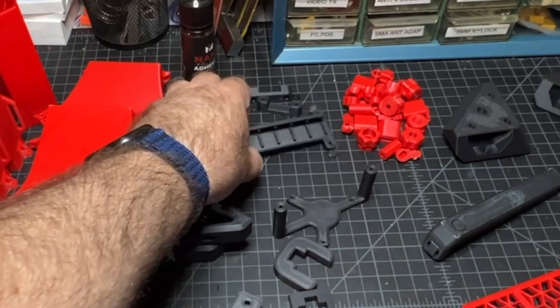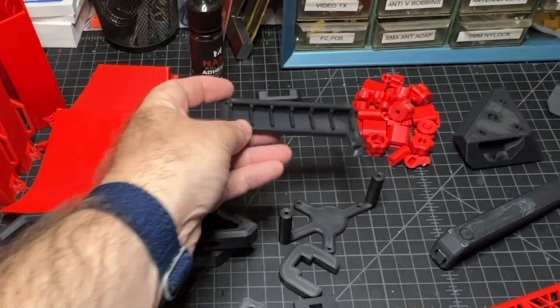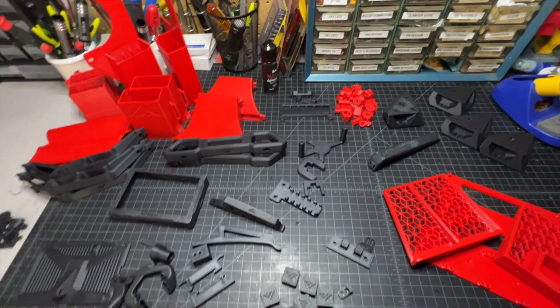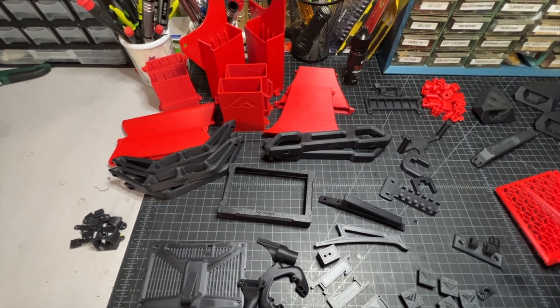You may notice there are some parts here which are not standard parts. This is actually going to be used for a Wago mount mod on the bed. There are going to be a few minor mods that I plan on doing, and I'll talk about those as I go through the build.